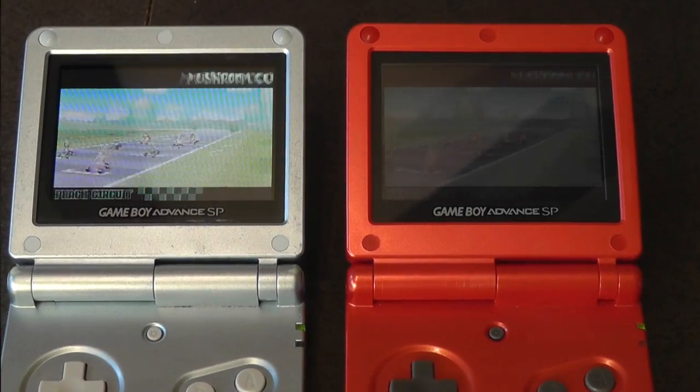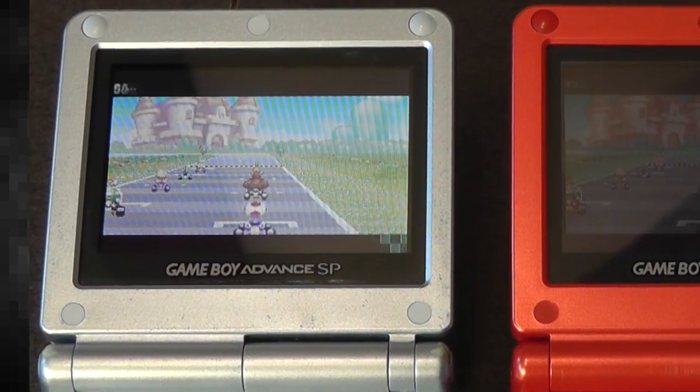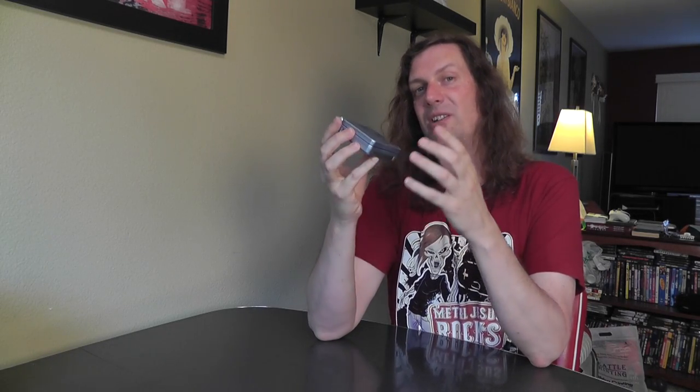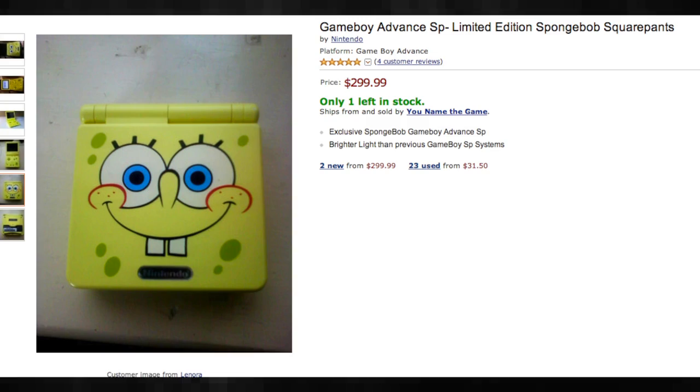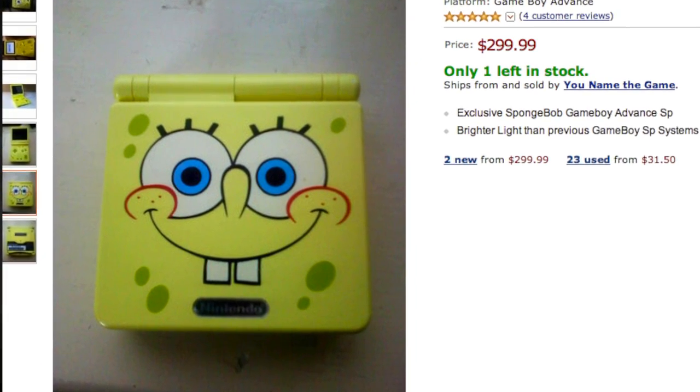The kid also sold me a bunch of games, which I'll show in a second. This one is a little beat up, but it works great. There's apparently a SpongeBob SquarePants version that is also backlit, so that's my goal — I want to get that version.